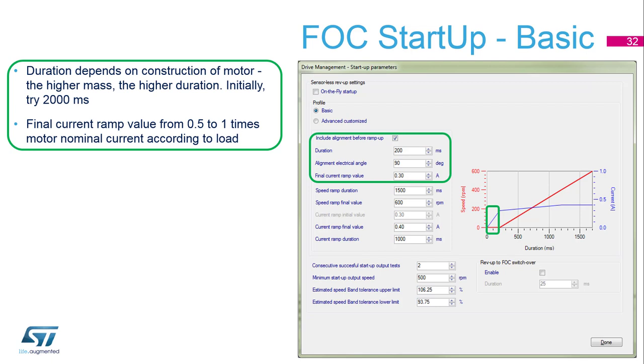First, we have to set up the alignment. Initially, we will set up the alignment taking two seconds, and the final current will be approximately 50 to 100 percent of the motor nominal current. This is to stabilize the motor if it was spinning or vibrating at one fixed position, and give it enough time for stabilizing in this position.